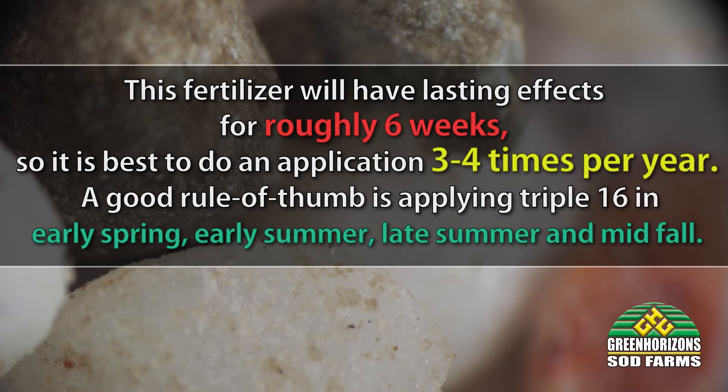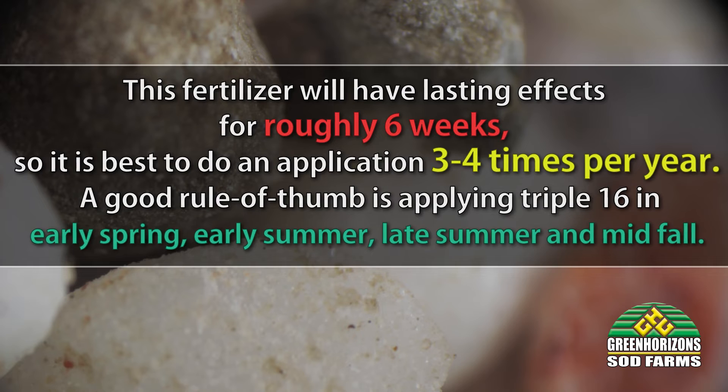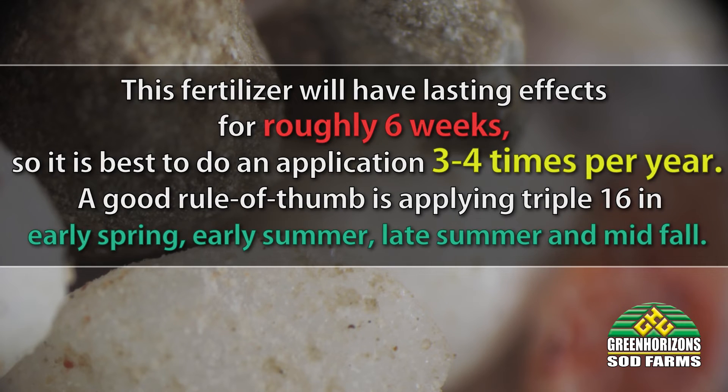A good rule of thumb is applying triple 16 in early spring, early summer, late summer, and mid-fall.